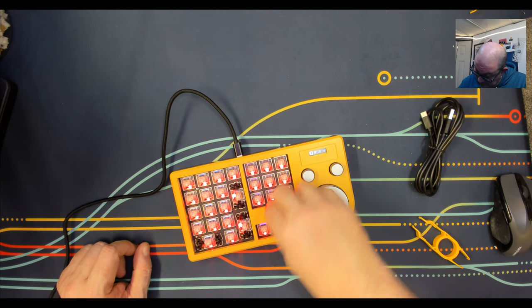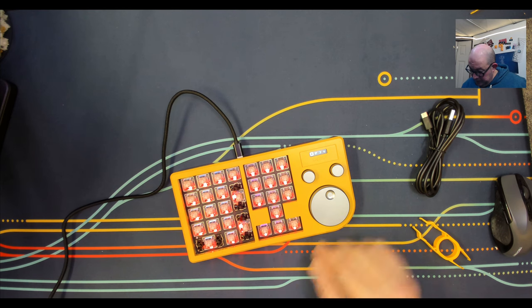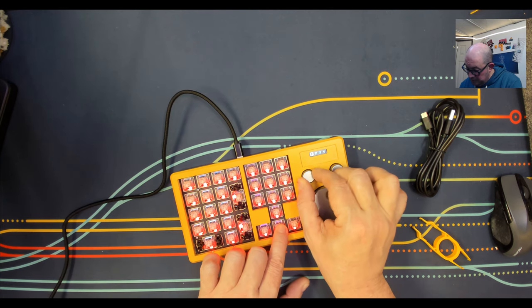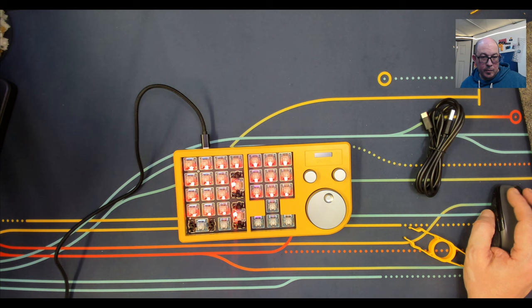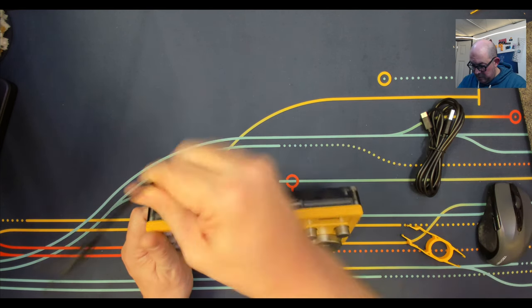As we can see, this is a south-facing configuration. There's got to be a way to change colors. I'm going to go ahead and open up VIA to see the default configurations — but it doesn't see the device, and it kind of turned on in a weird mode.